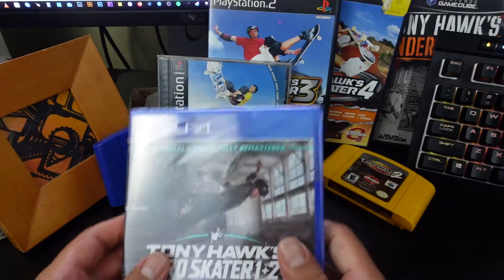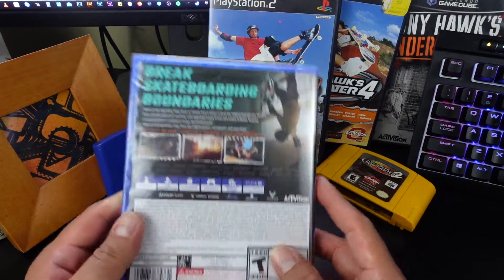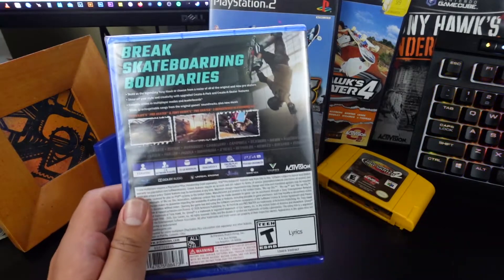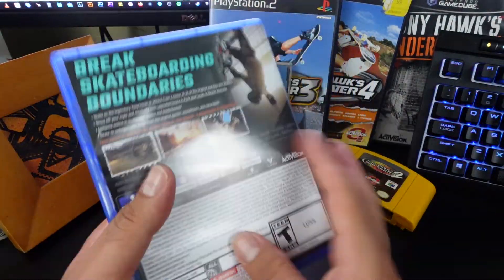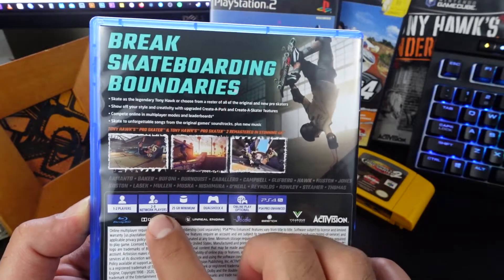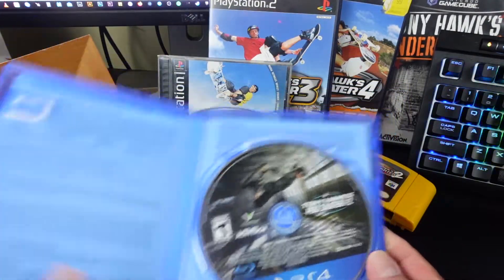This is the first two games fully remastered in HD with the original soundtrack, new tracks, new characters — a whole lot of fun. Let's open it up. 25 gigabyte minimum, two to eight network players, and it has an online mode, one to two players.